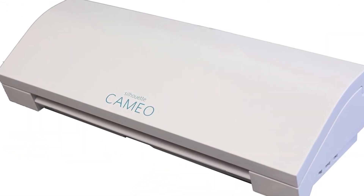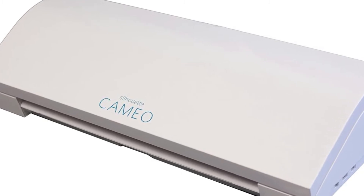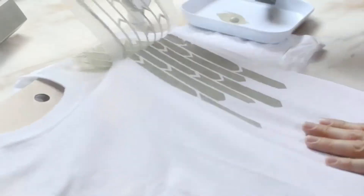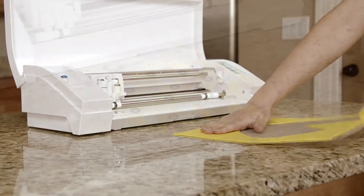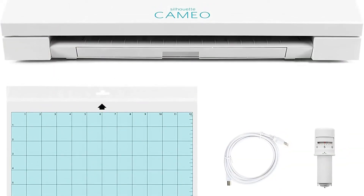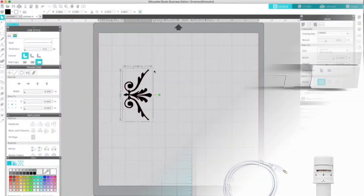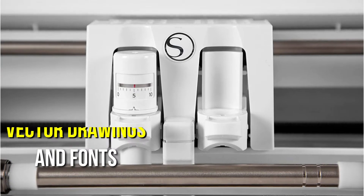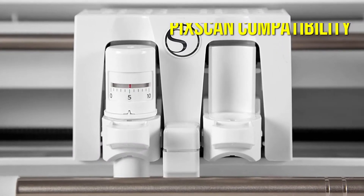The Silhouette Cameo 3 has established itself as the ultimate DIY tool. It does a fantastic job of translating designs from program to heat transfer vinyl. All you have to do is heat press the vinyl onto a cotton t-shirt and the design will be imprinted on the shirt. This device's design software is pretty complex, which is something we truly enjoy about it. It allows you to utilize your computer to access a large range of vector drawings and fonts, and it has PIC scan compatibility, unlike other devices on the market.